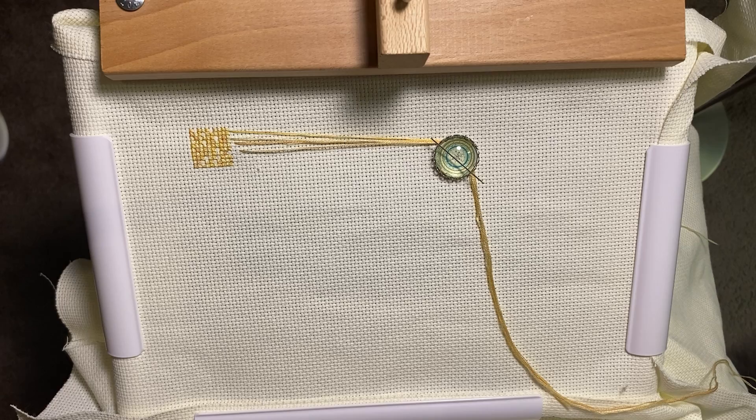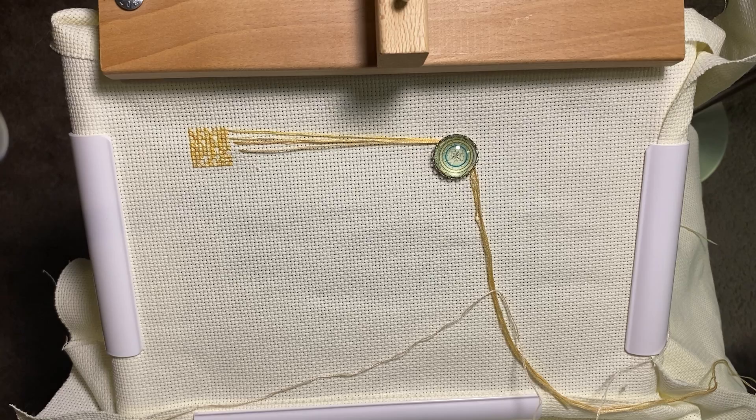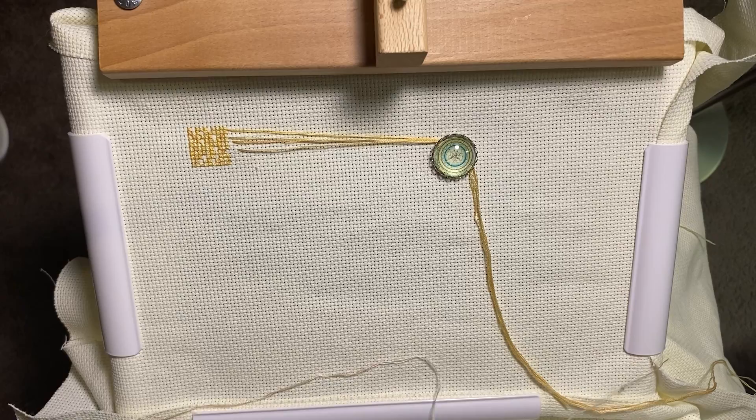I'm making pretty good time. The first time I filmed this it was an hour and a half long — no lie. Maybe it's better I had to keep redoing it because every time I do it my stitching gets faster. The reason it was so long was because I wasn't used to two-handed stitching, so it was taking forever.